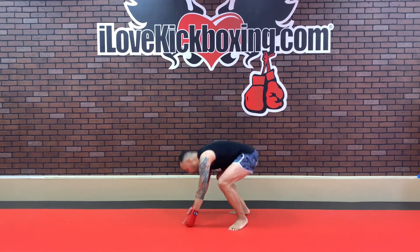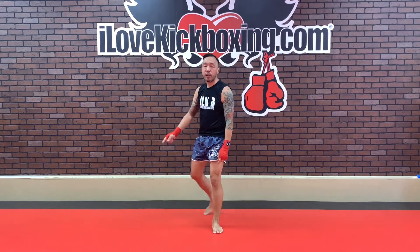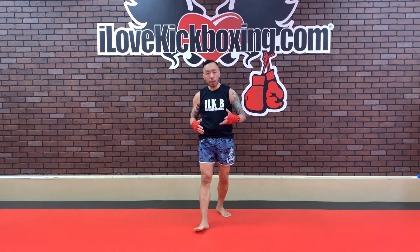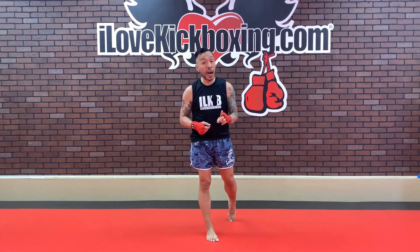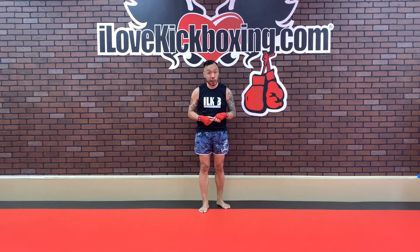Burpees, y'all! Woo! From those squats into your burpees — full burpees. Jump up, palms down, jump out, jump in, jump up. Rinse and repeat. Nice and easy here, good job. Really ramping it up. Give me as many more burpees as you can muster before you hit that high palm plank for your flyaway push-ups, in 3, 2, and 1.